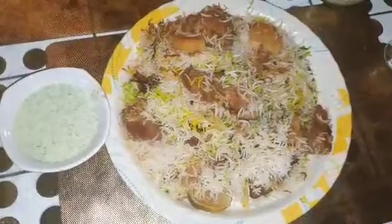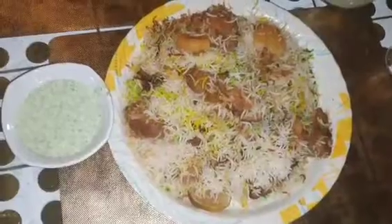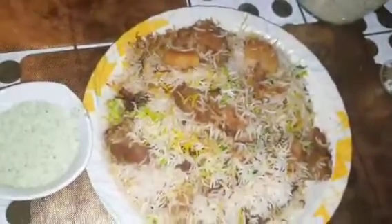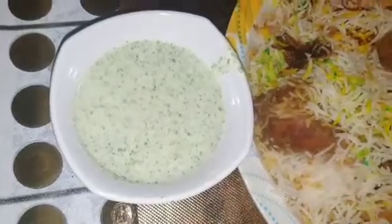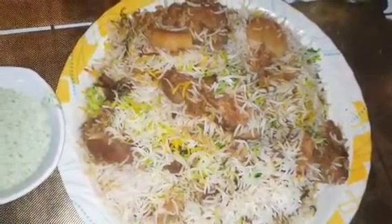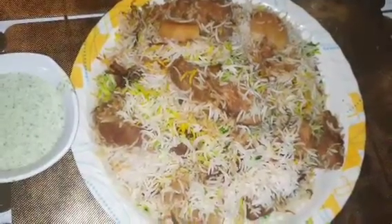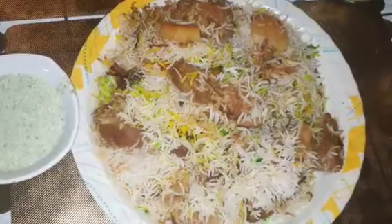Assalamualaikum warahmatullahi wabarakatuh. This is Aisha Mix Recipe. So today I make a Cindy biryani with chutney. I use the mint leaves, yogurt, and the green chili. So if you want to know how I make it, please stay tuned. And if you're new to my channel, please subscribe, like, and share if you like my recipes. Alright, let's start!